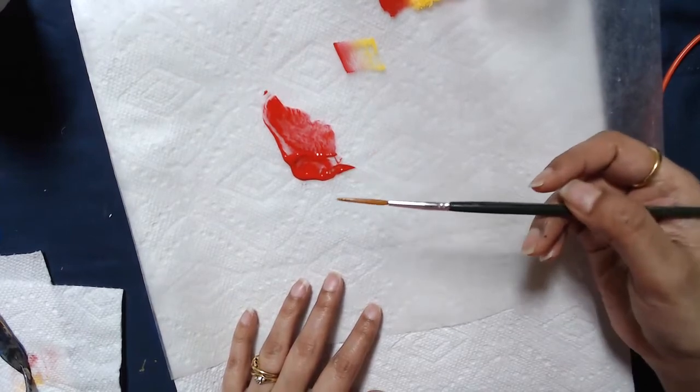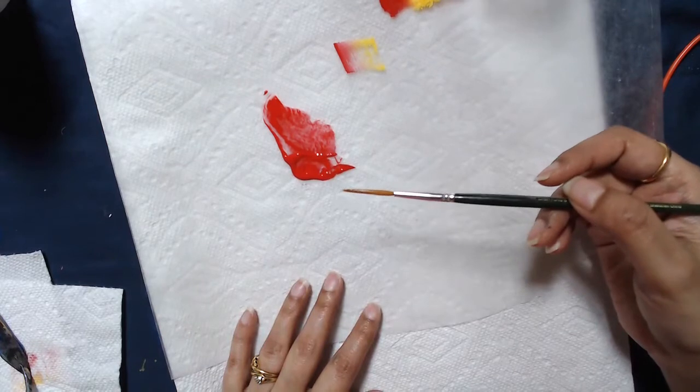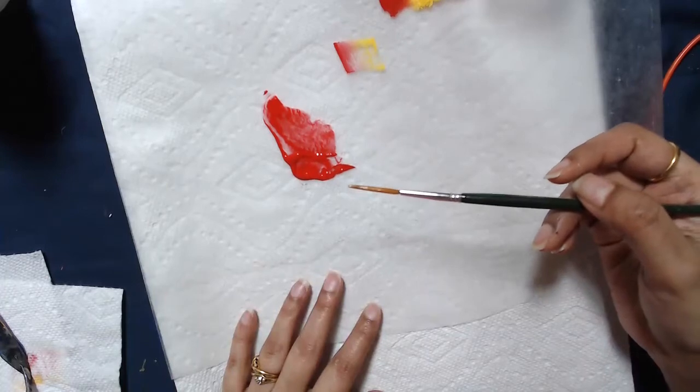The number two script liner is a very important part of detailing. We use it for detailing, signing our names, and this is the only brush in one stroke which we add water to instead of floating medium.